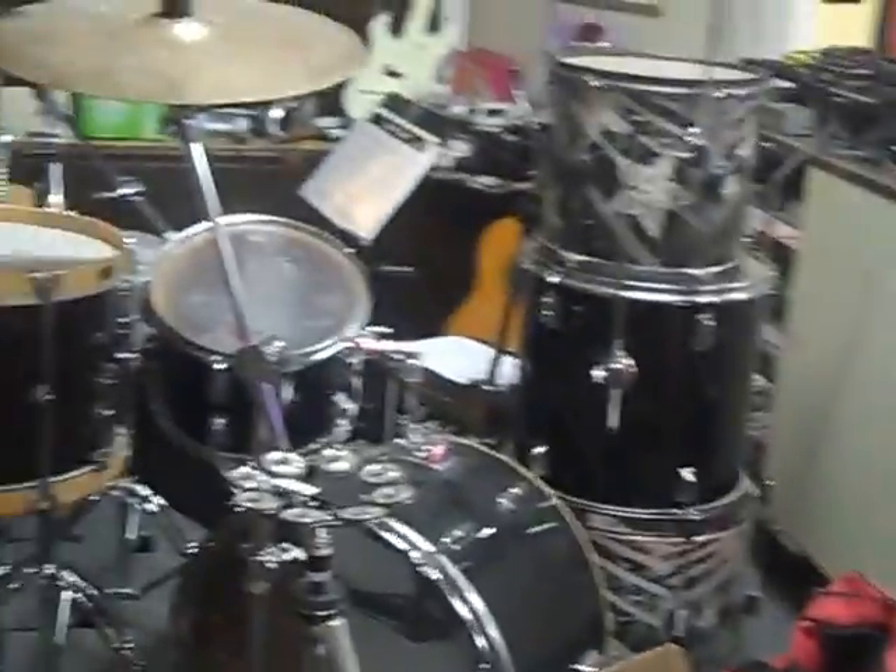The drums are in disarray, we got to stack them. But we're practicing so it's all good. Got the lights set up. I just want to get that in there.